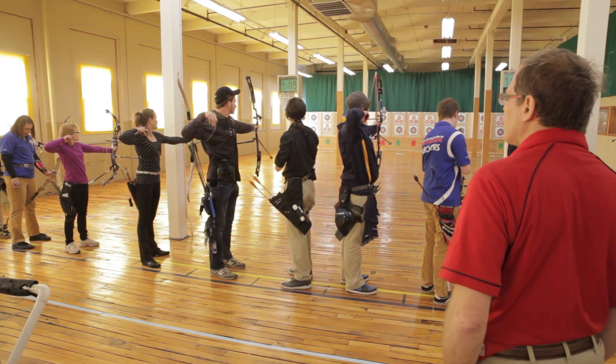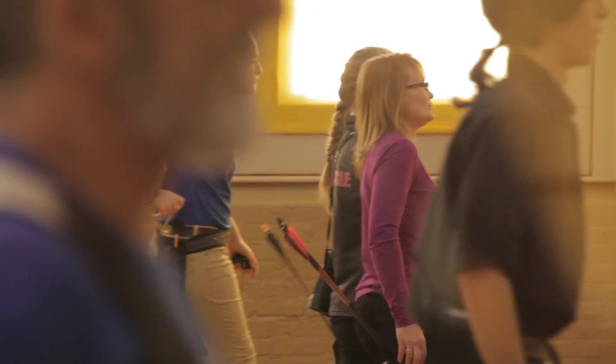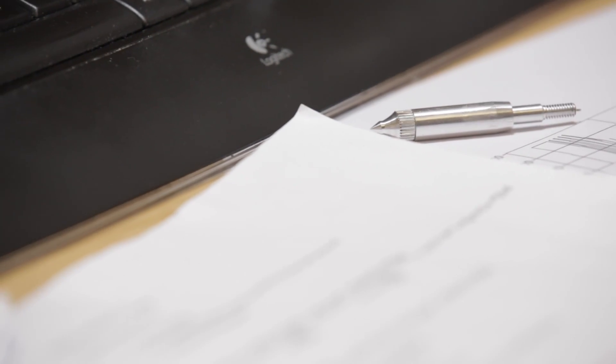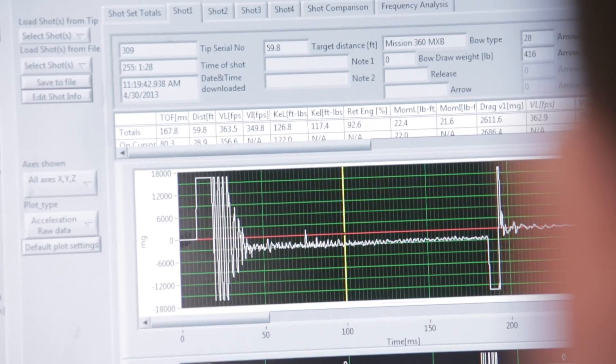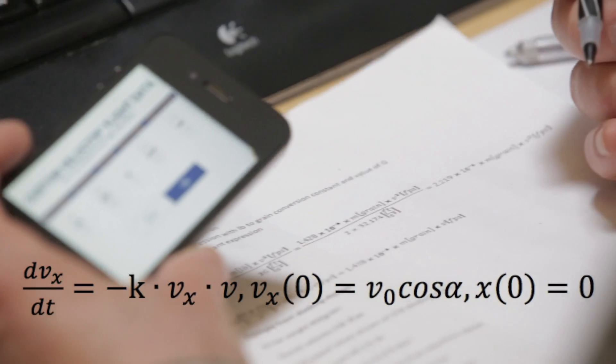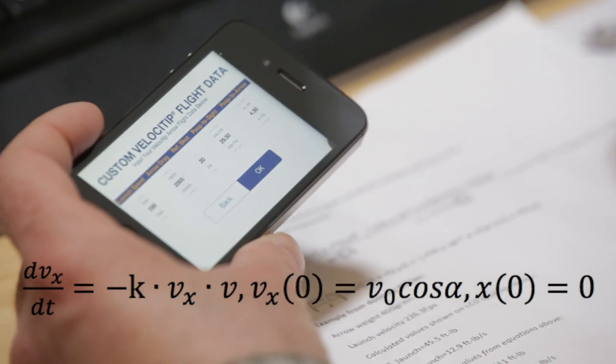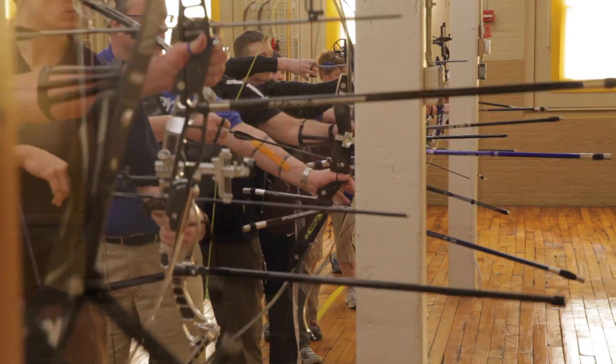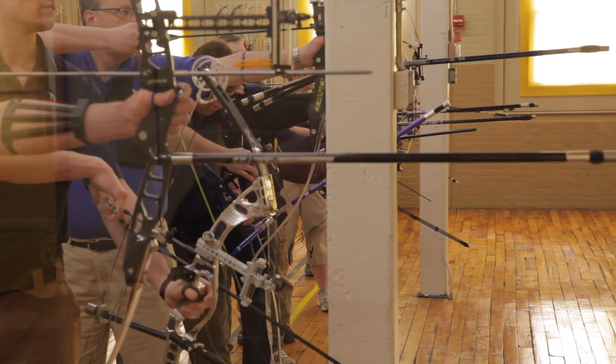Whether you're a target archer, bow hunter, or your last experience was in summer camp, you can appreciate why archery is popular around the globe. The pioneering work with the Velocitip system has provided us the data we need, and we have the trajectory algorithm developed. With your support, we'll package that into an effective, intuitive, and fun mobile app that will help hundreds of thousands of archers worldwide save millions of hours of time.